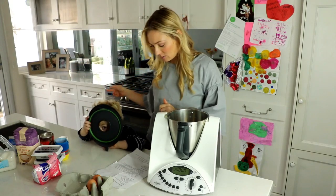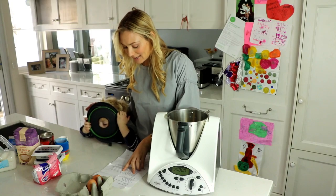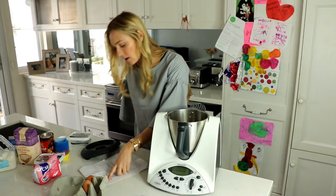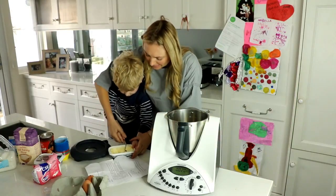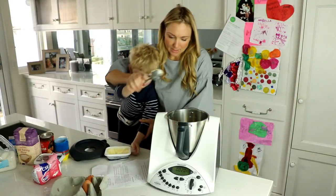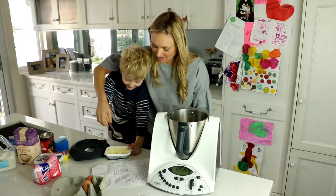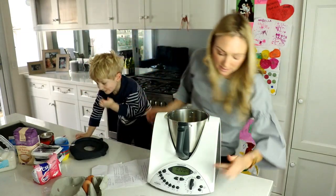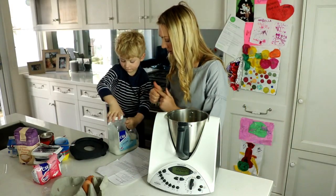We've preheated the oven to 180 degrees. Put butter and caster sugar in the food processor, and some salt. 100 grams of butter — okay, really get in there. Now we need to put in the caster sugar, 110 grams as well. Good boy.